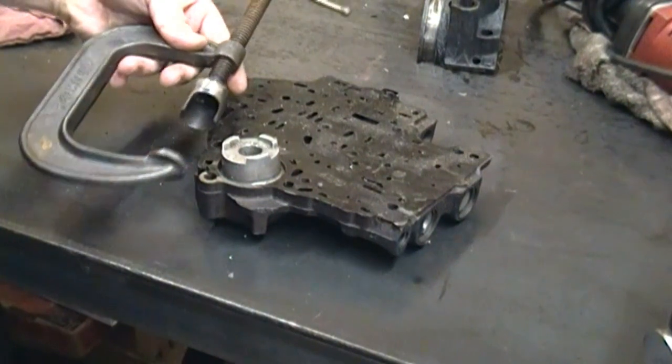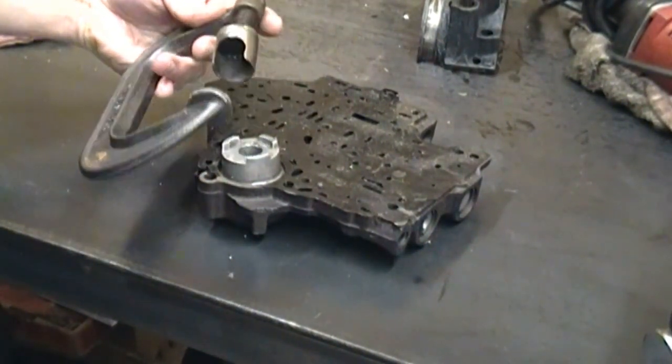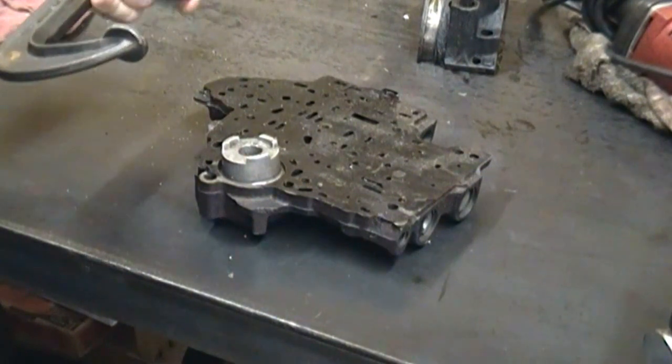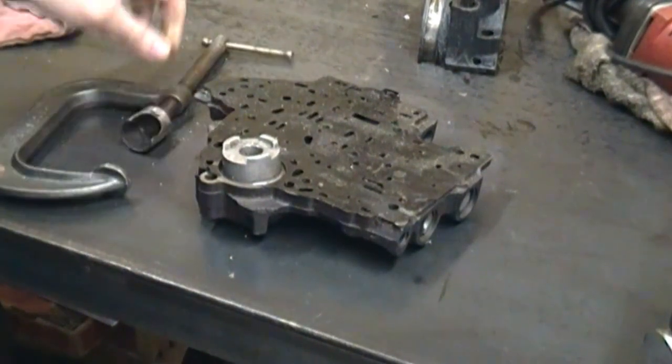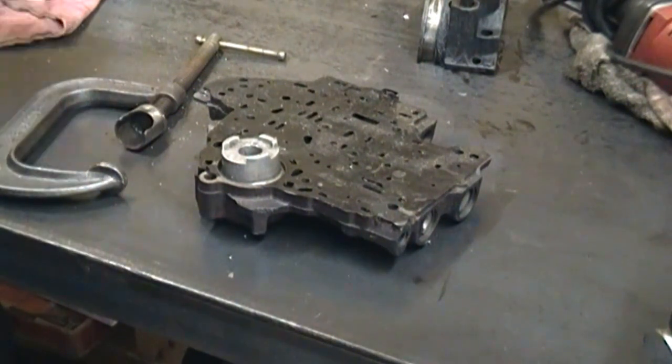I made a special tool for this — just a C-clamp with a special fitting on the end. It works good, but for this video I'm going to go ahead and use a vise, because it's probably all that most people have.